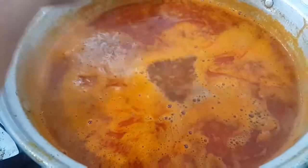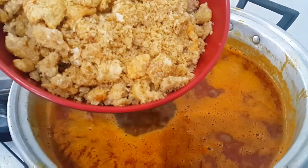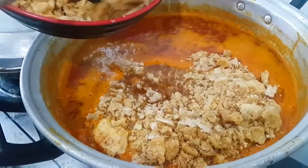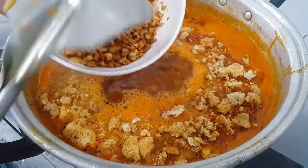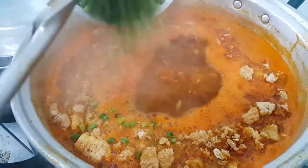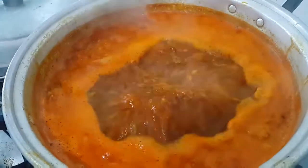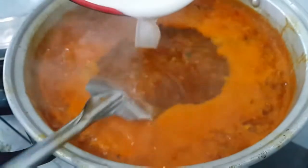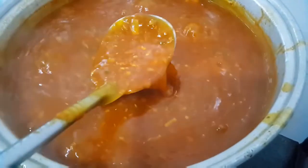Ayan, lagyan na natin ng konti ng mga toppings. At yung tinapaklik. Ito yung chicharron skin. And then garlic bits. Spring onion. Ayan, lagyan natin siya ng diluted cornstarch pampalapot. Ngayon, ganito dapat yung consistency ng lapot niya. Pwede na siyang palapot.